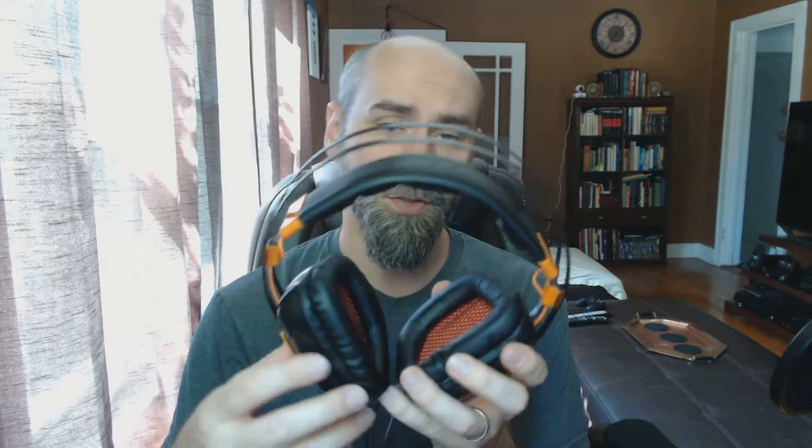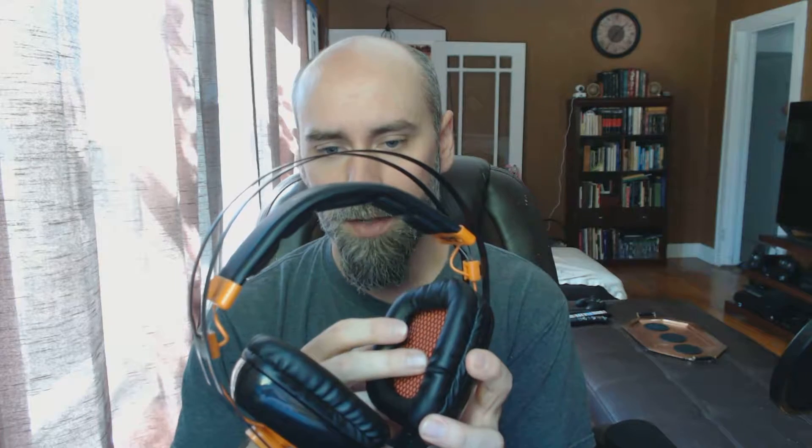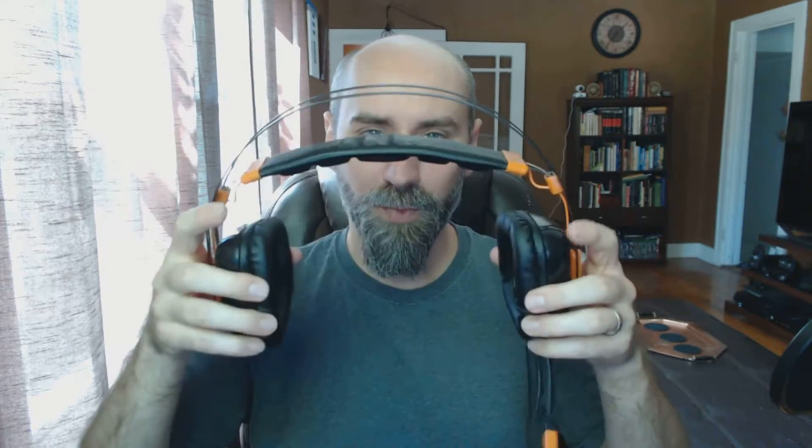The ear cups on this are soft — sort of a faux leather — but they're also rather shallow. So if your ears stick out quite a bit, they may press a little bit against the inner part of the speaker cup. Over a long period of time, if your ears stick out a lot, that may become uncomfortable because these are not the deepest of ear cups. But if you have standard ears, it's not really a big deal. The ear cups do move around and twist, so you can get a pretty good fit, and these would work even on the largest of heads. The headband is pretty comfortable and expands quite a bit — it stretches to fit your head size.